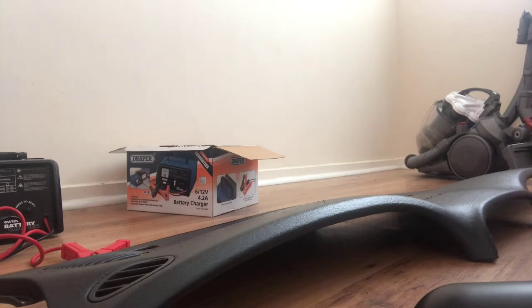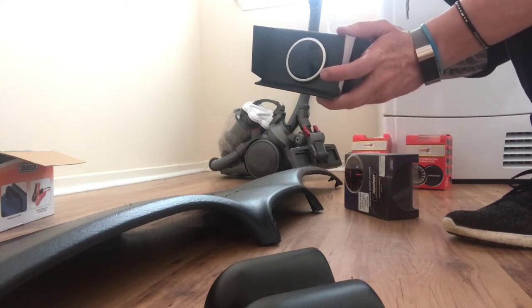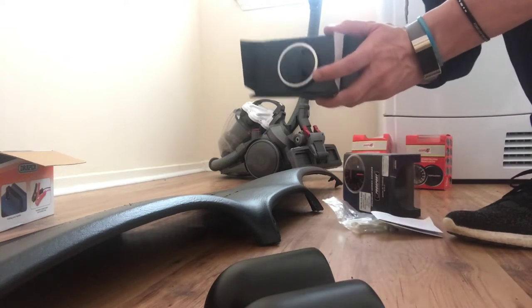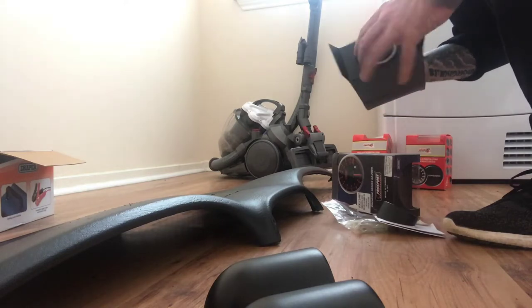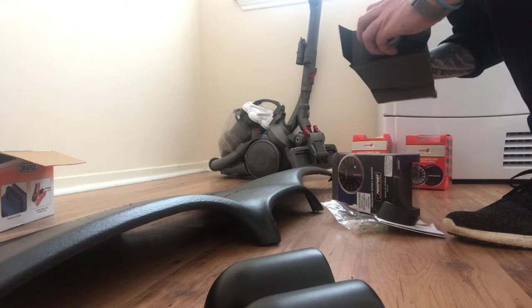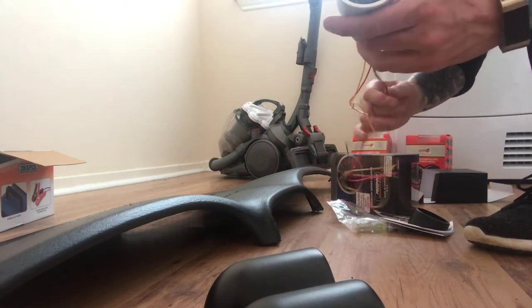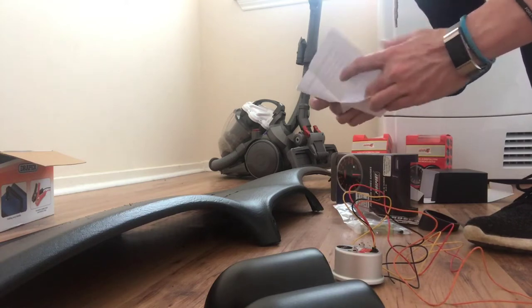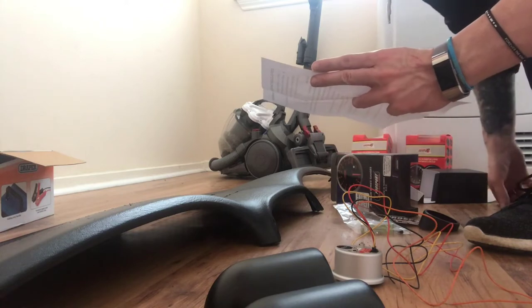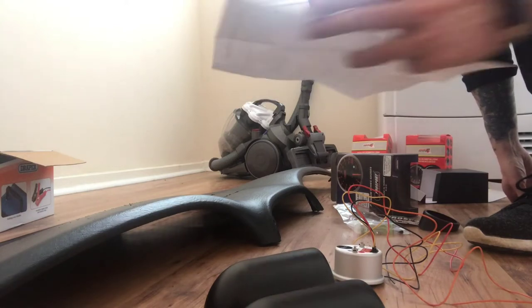The next bit is to unbox all the gauges. This one's the clock - it comes with a bracket in case you're mounting to the dash, and also comes with a vacuum line for no apparent reason. It has a wiring loom that comes out - the red, orange, and yellow wires. Let me check what they are - yellow, red, and orange are all battery positive.